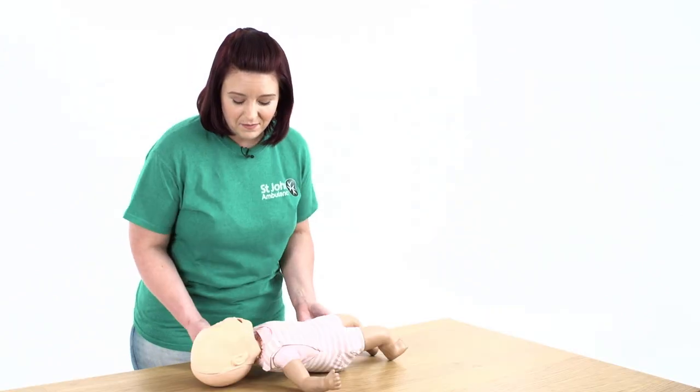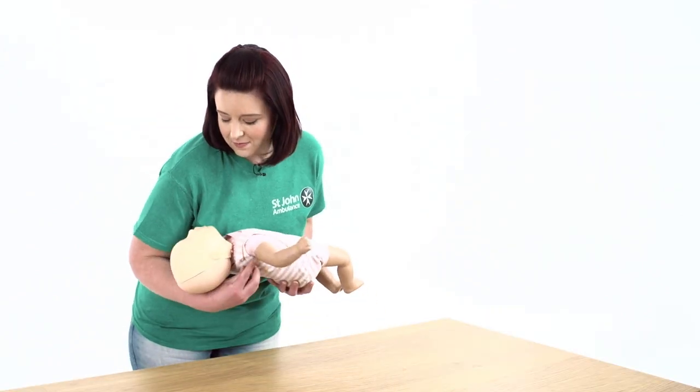If your baby is breathing, put them into the recovery position. Cradle the baby in your arms with their head tilted downwards.